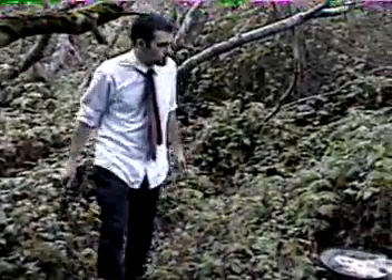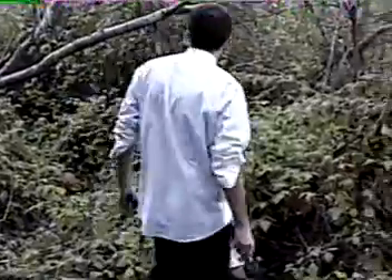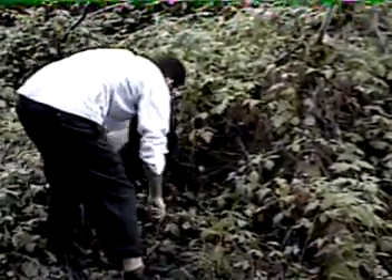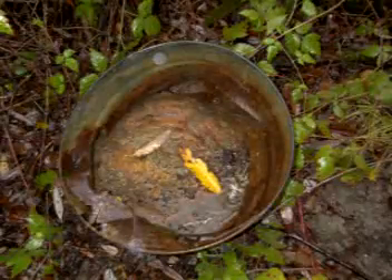A hiker found a skull in the woods in the general area, so we cordoned off the area and began looking for any kind of evidence we could. We found a pan in the area, perhaps used to bring body parts in. We also found a bunch of holes indicating that someone had been digging in the area, perhaps trying to hide evidence.